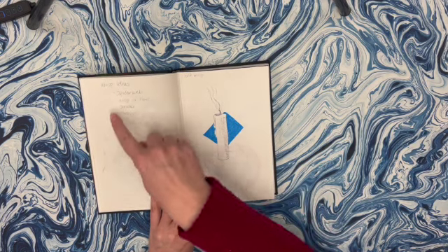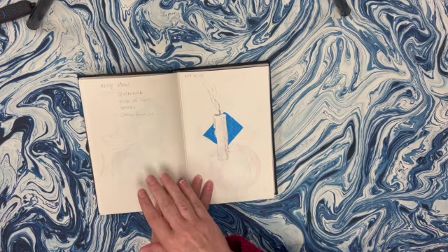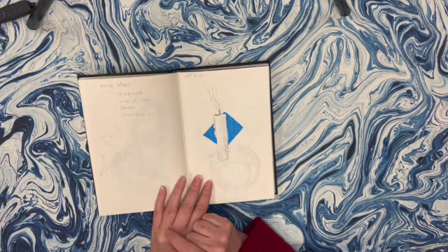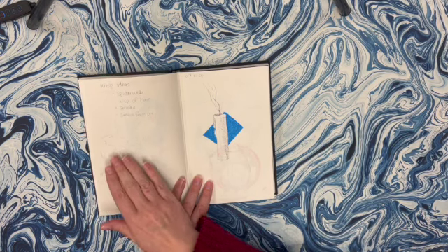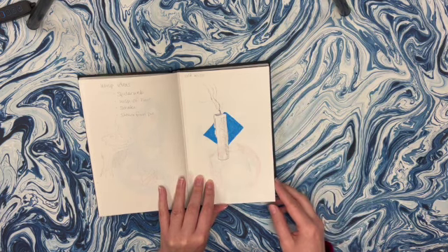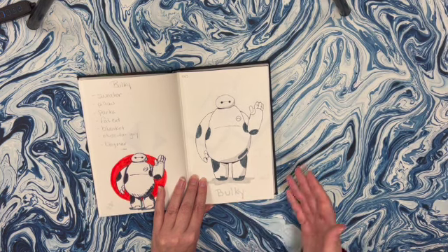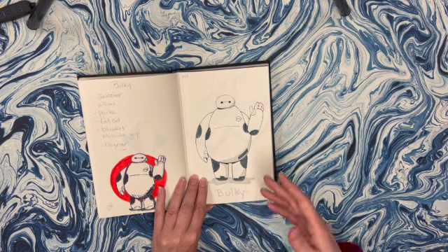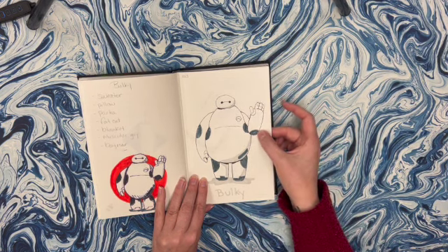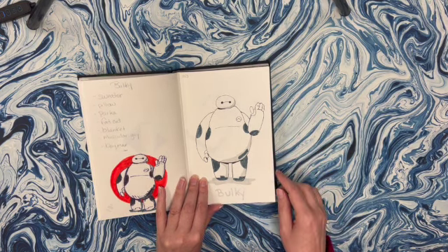Wisp - you can see over here I would kind of come up with some ideas for what I might want to do. I was thinking of spiderwebs and flames and smoke coming off a pie. I ended up just doing this candle and trying to do this wispy smoke, which I don't think was very successful. Bulky - I landed on Baymax pretty quickly and just kind of liked that. This was drawn from reference of Baymax and I used some alcohol markers or Tombow markers to color it in.